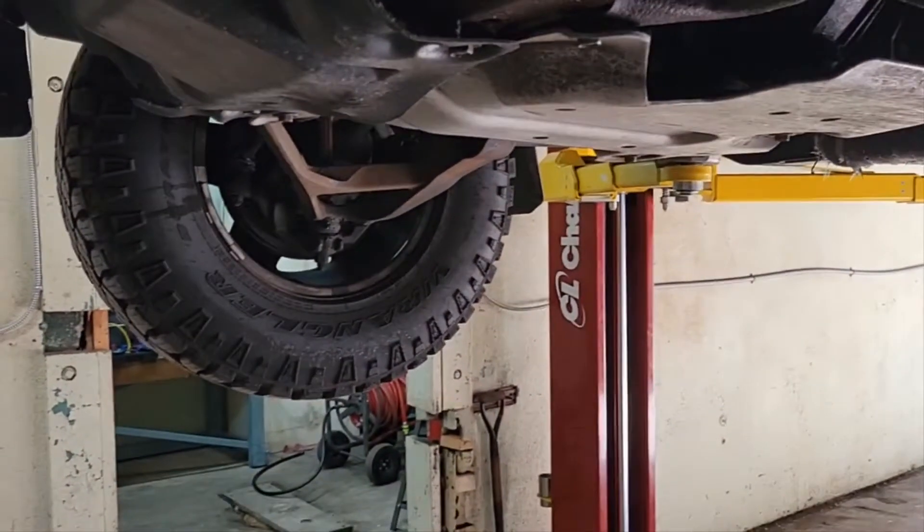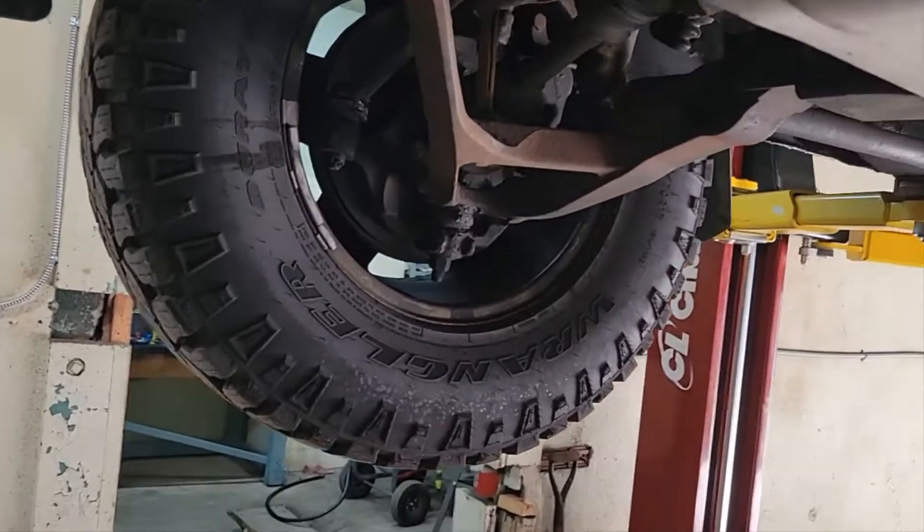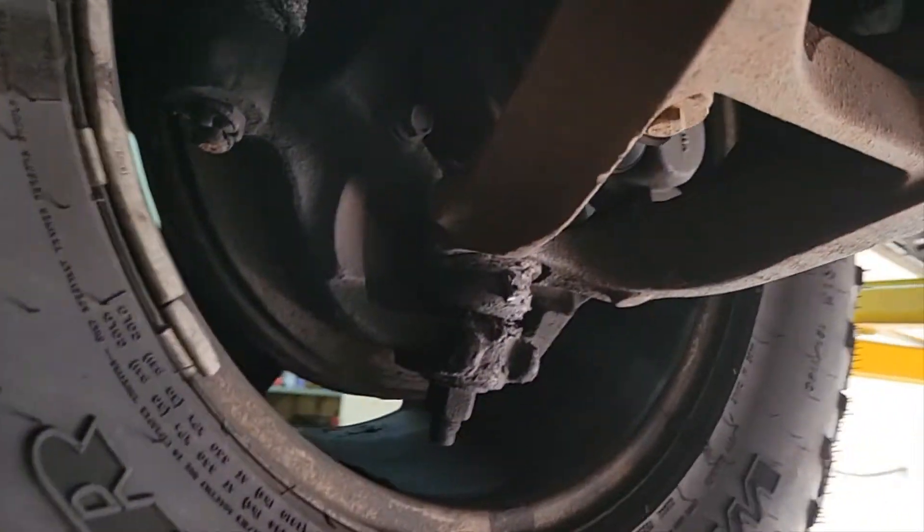Friends, today we are going to go over some routine maintenance on the 2000-07 Silverados. It really kind of applies to more than just that too.